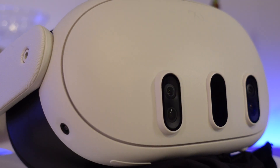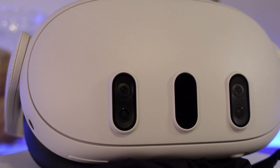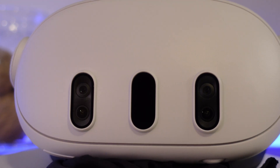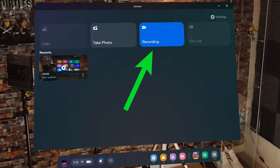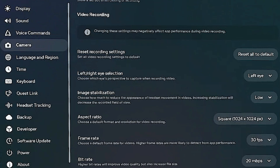Getting back to setup options, if you are someone who likes to record gameplay for YouTube or TikTok, it's pretty easy to do nowadays by selecting the camera tool at the bottom of the taskbar and then simply pressing Record. If you go into your settings, there are many options for the camera now. You can choose to increase the frame rate at which it records, change the aspect ratio, decide whether it records the left or right eye, and you can even add video stabilization to reduce the shaky cam effect from recording VR footage.